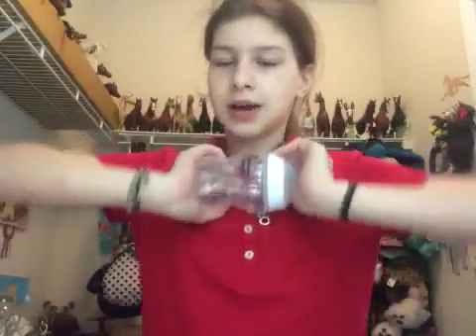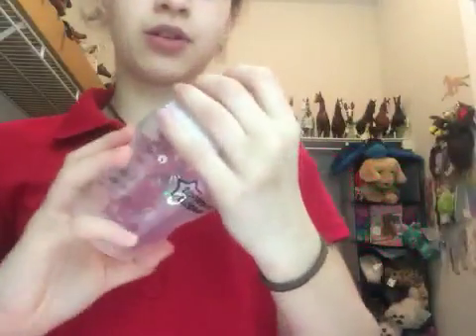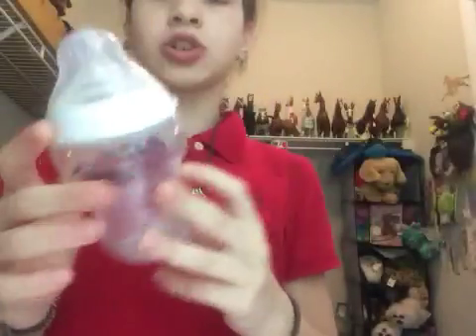I just have a bottle here. This is a Tommy Tippee bottle — I love this bottle. I actually have never used this bottle before; it's brand new. I just washed it.